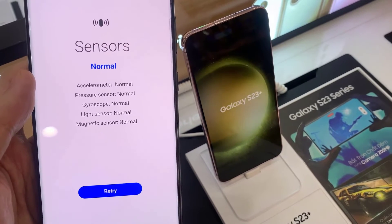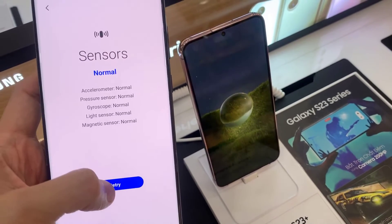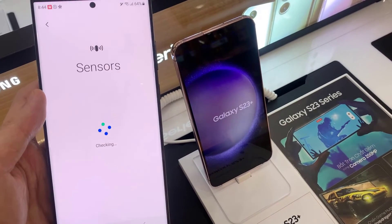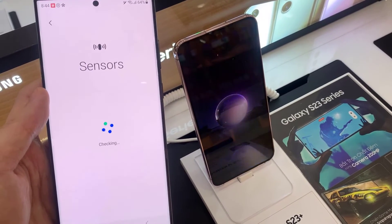However, if you have previously already tested the sensors, you need to go in here and tap on the Retry button. This will take around a minute — just be patient for it to go ahead and check.